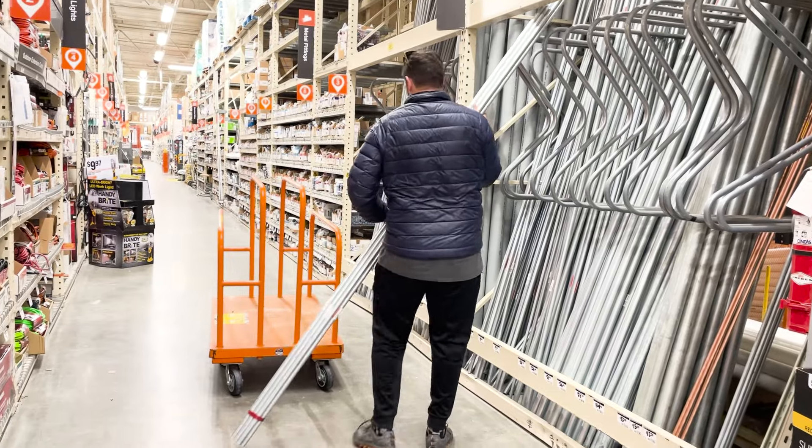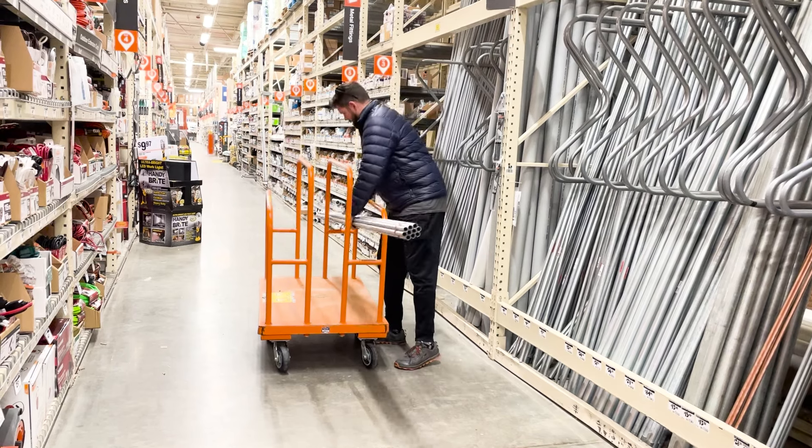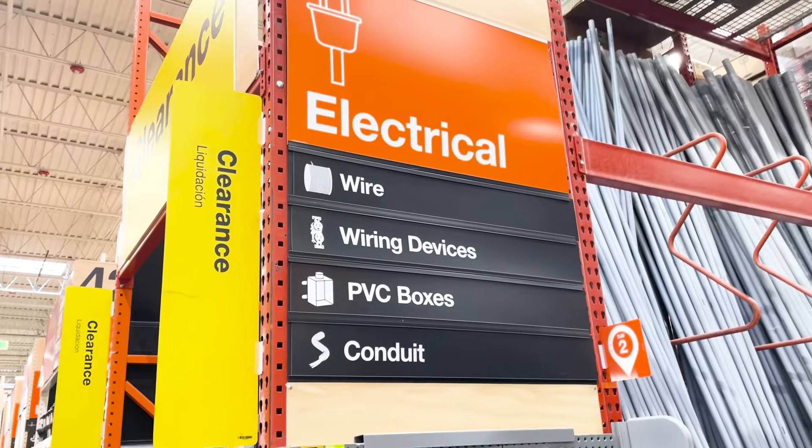It's most commonly used in commercial buildings, but it's also readily available off the shelf. You can buy it at places like Lowe's, Home Depot, Menards, Ace Hardware, True Value, and places like that, and you can find it in the electrical aisle.